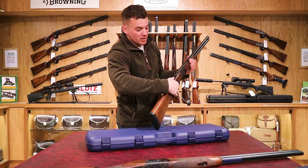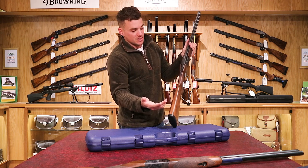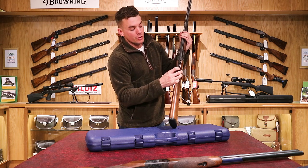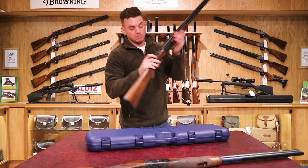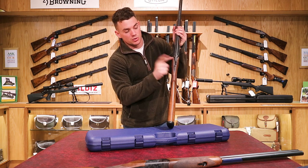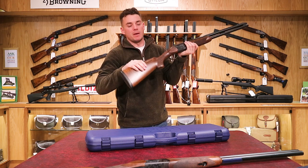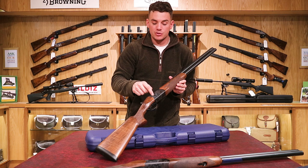On top of the gun you've got the safety catch — it goes back and forwards, with an S to show it's safe when back. Push it forward to take it off safe. On the safety you've also got two dots on one side — move it across for the red dot on top, which fires the top barrel first then bottom. Move it to the left and you fire the bottom barrel first then top — we normally recommend bottom barrel first. This safety also has an auto-safe: cock the top lever across and you'll see the safety pop back into the safe position, so each time you reload you have to push the safety forward.